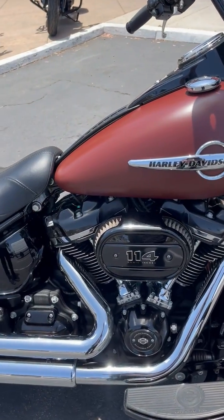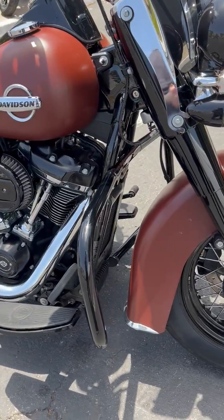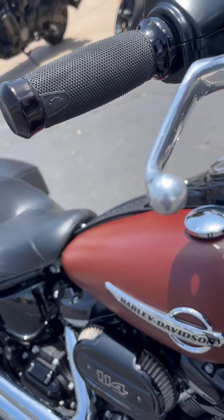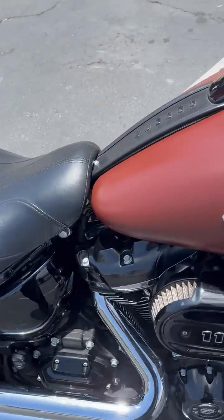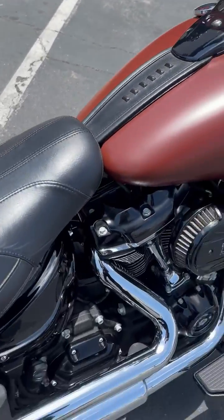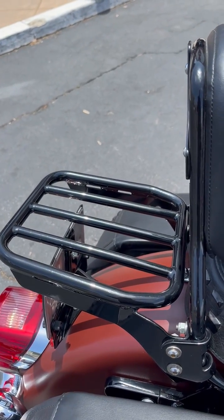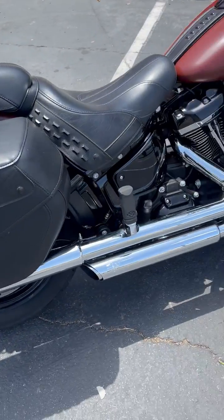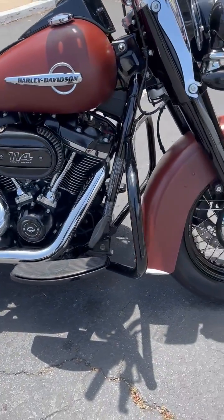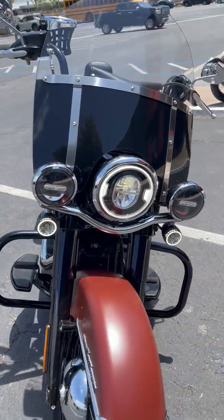Low maintenance red denim paint. Carly custom hand grips. Even got a cup holder. Back rest with breath. This is set up to do the long haul. Very comfortable bike to ride. Back to a windscreen.